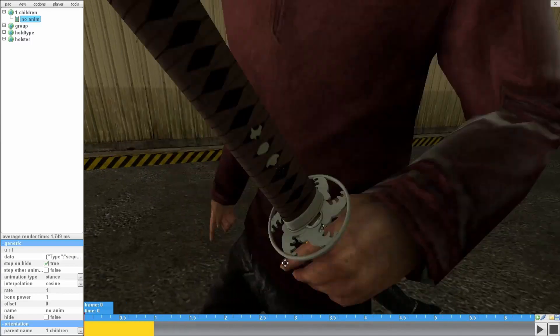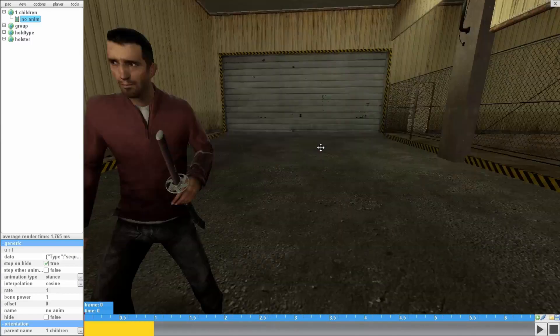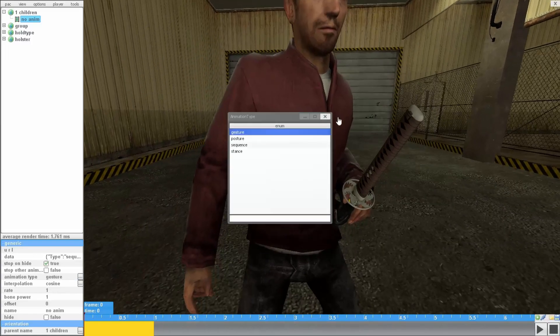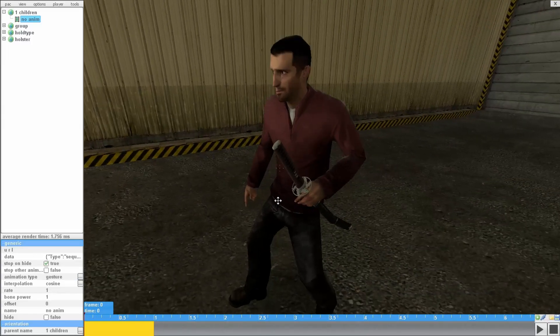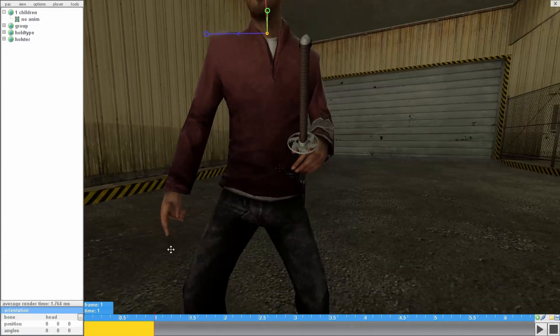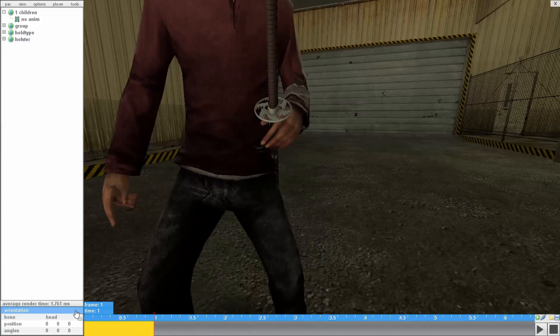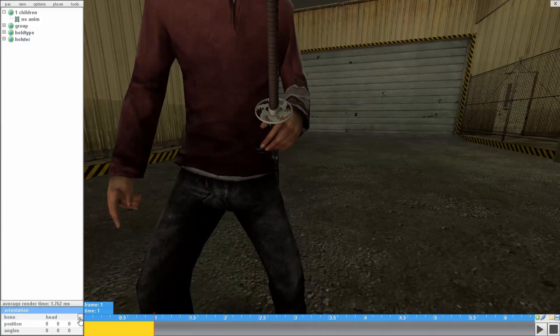Now I'm gonna start doing the animation. If I want this to be simple and quick, I'm just gonna use gesture. Normally I use sequence, but I'm just gonna use gesture for this one. This white bar here is called a frame — you click on it and you're able to edit the bones over here on the editor bar.